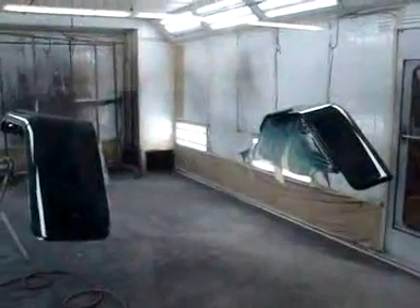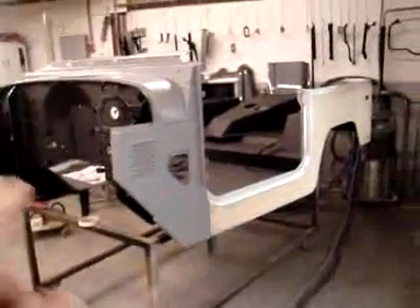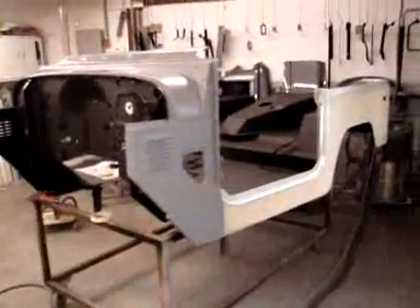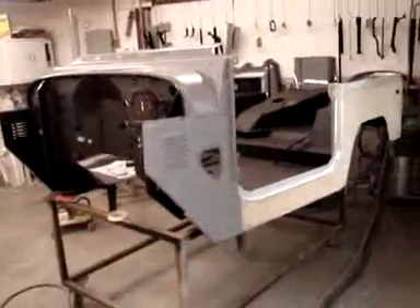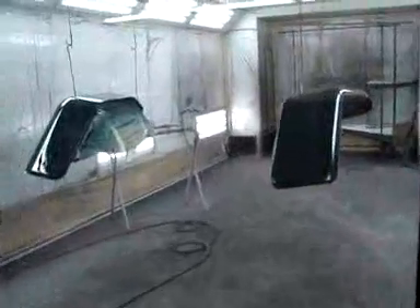The next thing to go in there will be the body tub, which is right behind me. It's been bolted back together and it's just waiting for some final sanding, priming, and taping. That will be put in for paint, and that will bring a lot of — if not all of — our parts into paint color, allowing us to start bolting it all back together again.